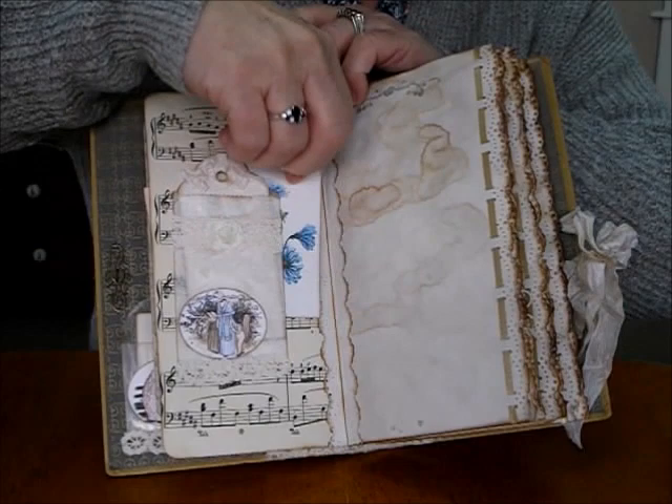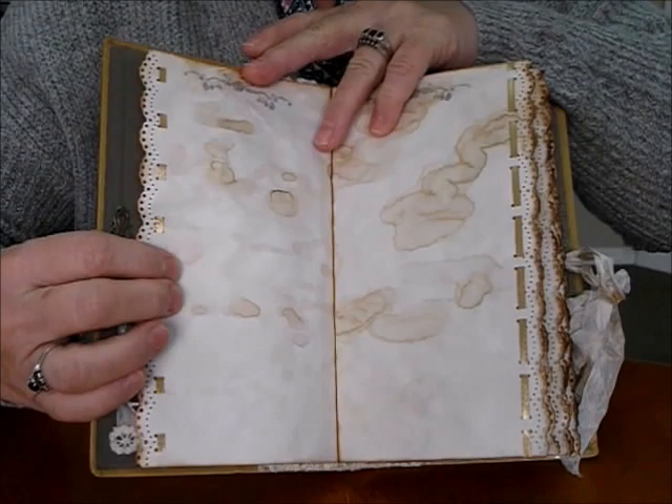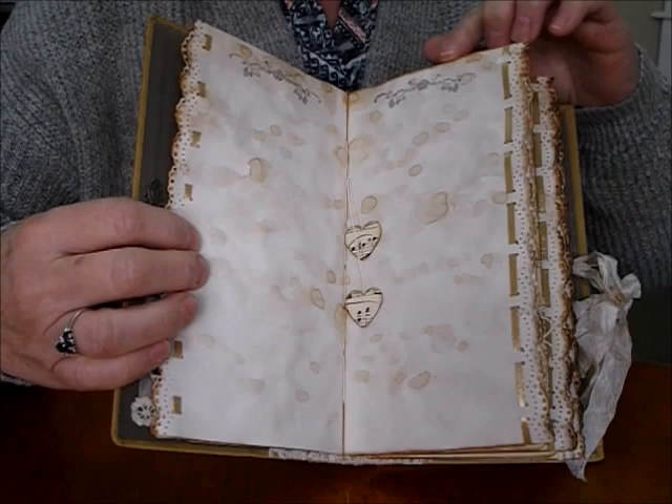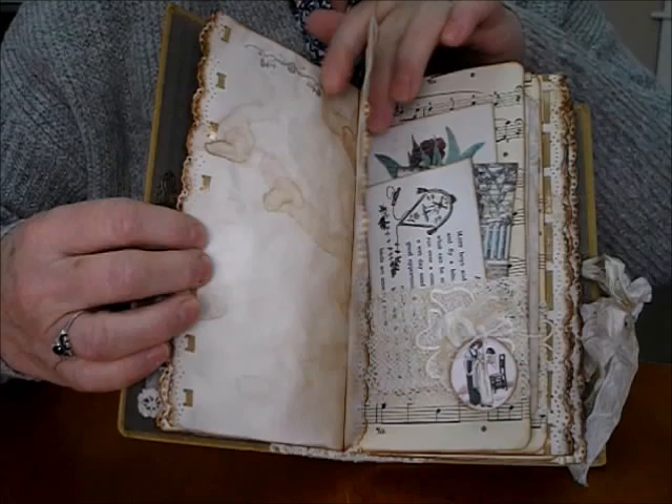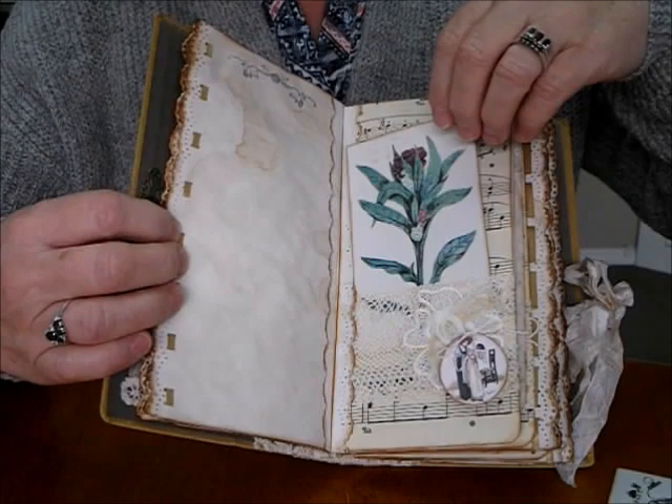The blue complemented the dress nicely — put ribbons up the side. Some of the journaling pages and hearts on a string, a bit of stamping at the top. I love using these images throughout; Kate Greenaway is really appealing. Here's one of the nursery rhyme ones, one of the flowers, and they just sit back in here.